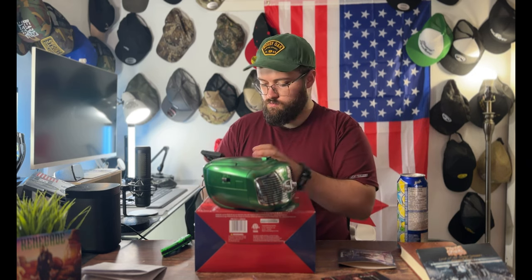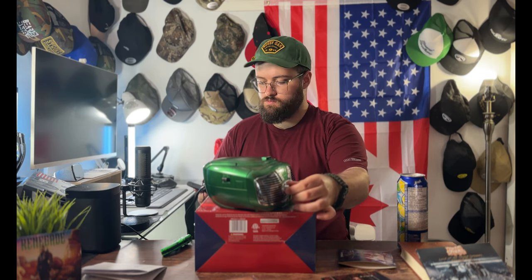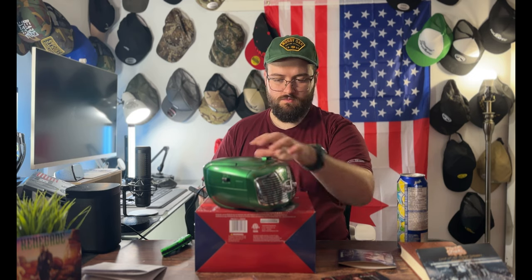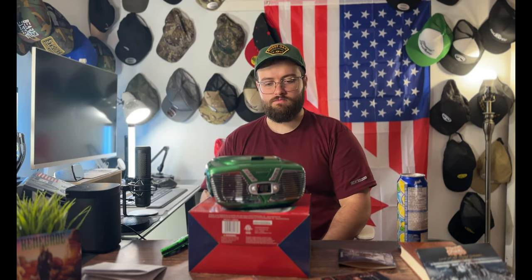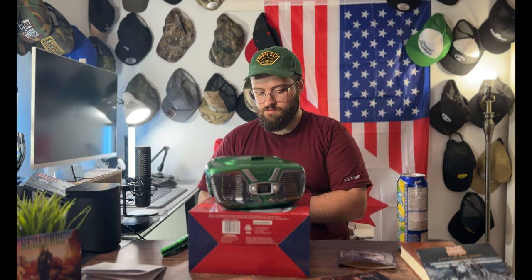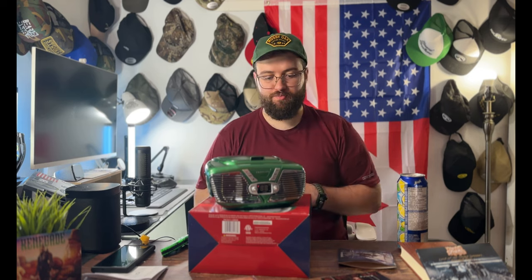[Aux audio demo playing: Tom McDonald & Adam Calhoun — 'White Devil' from 'The Brave 2']